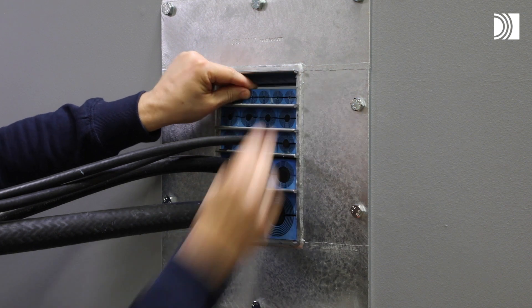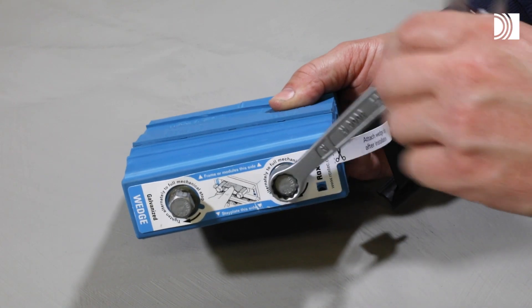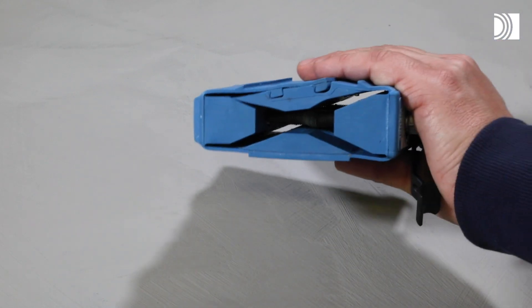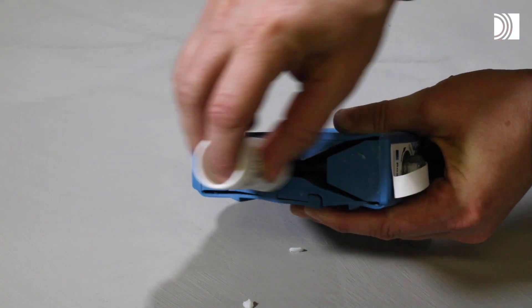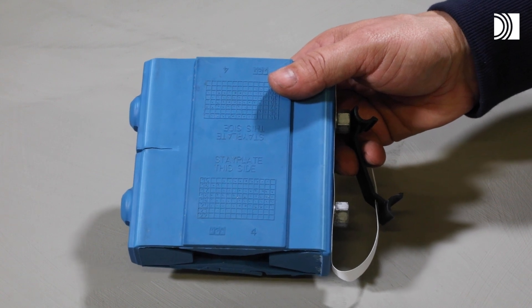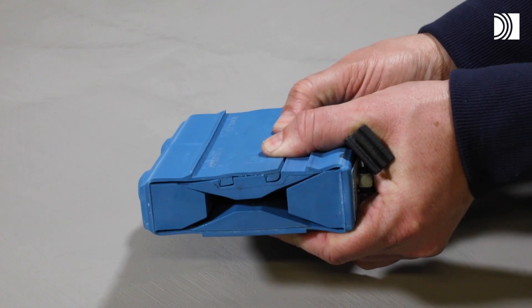Drop the upper stay plate on top of the modules. Prepare the compression unit. Fully untighten the screws to decompress the wedge. Lubricate the short sides of the wedge. The wedge face marked 'stay plate this side' shall face a stay plate. The stop flanges shall face the frame.